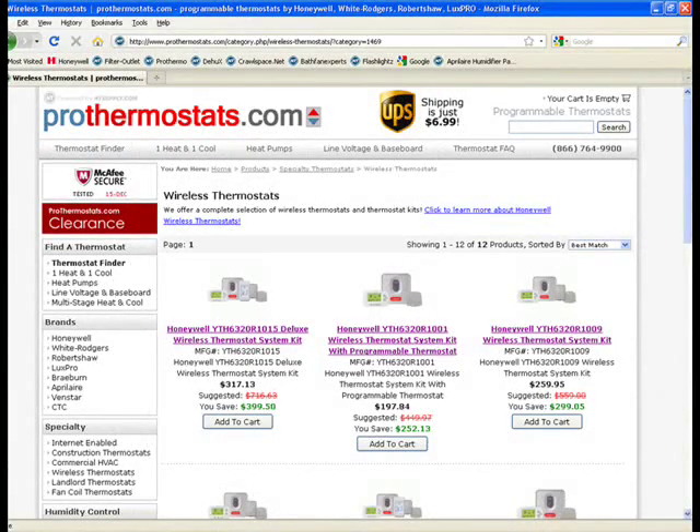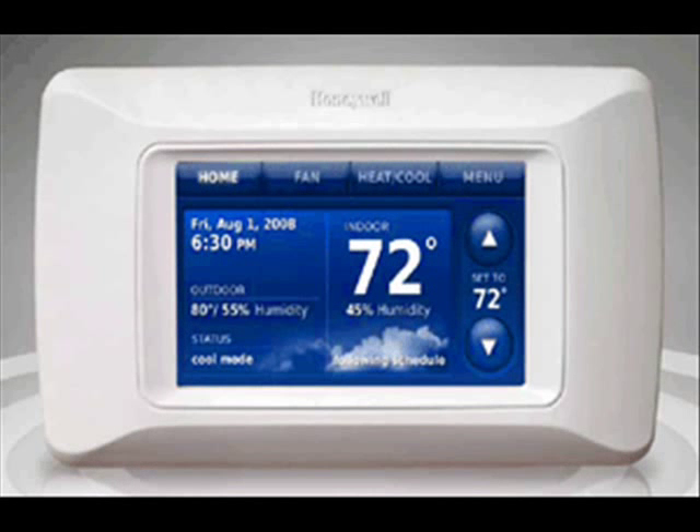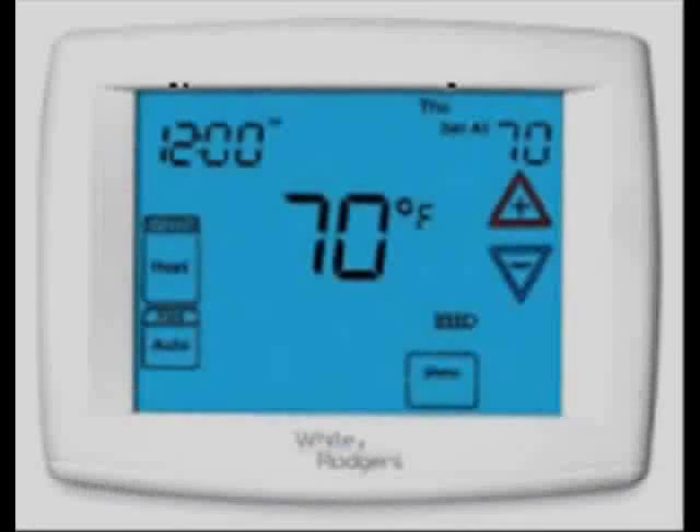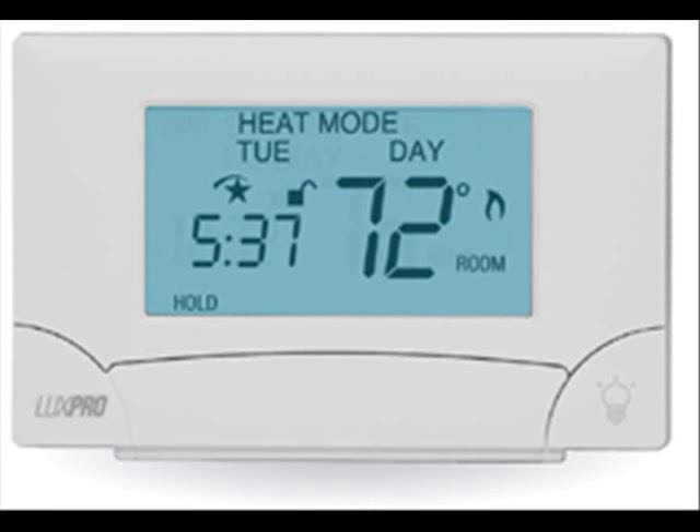We sell lots of high-end thermostats on our websites and there are lots of cool new products available, like the Honeywell Wireless Redlink thermostats. There's the Prestige Touchscreen HD display thermostats. We have other thermostats that can be permanently backlit and used with remote sensors, but many of these use what's called a 24-volt common.